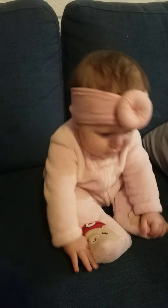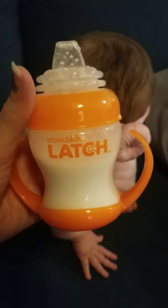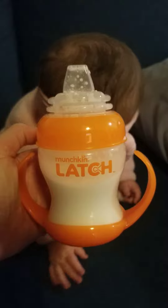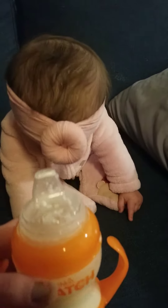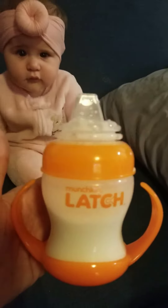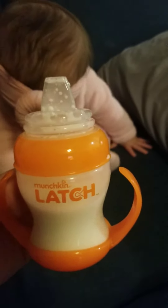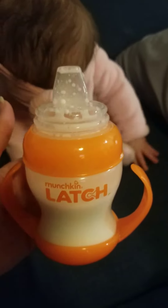So today is not a toy. Today is the Latch made by Munchkin. These are suggested for six months and older, and it's supposed to be a good way to transition from a bottle with a typical nipple over to a sippy cup.